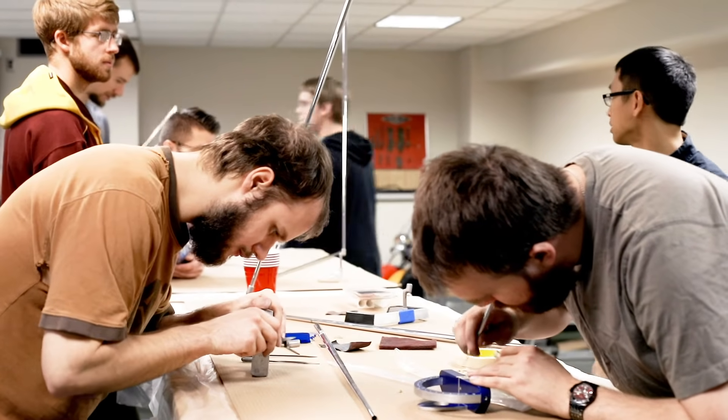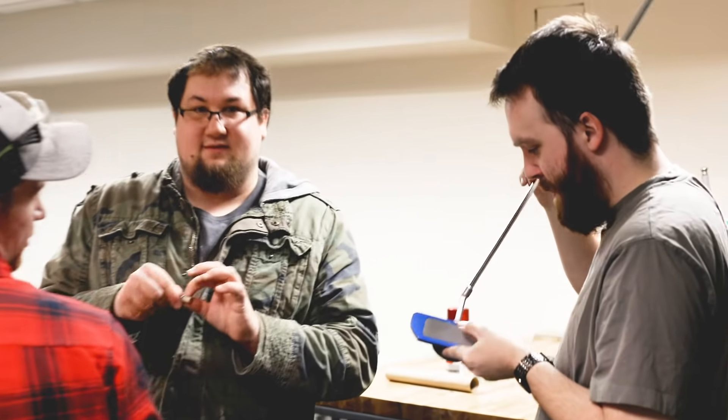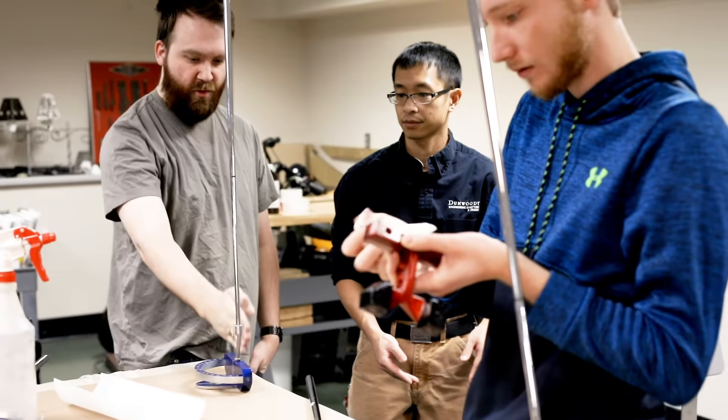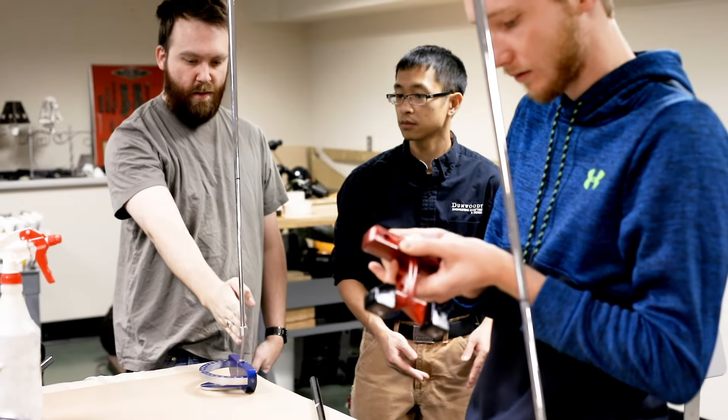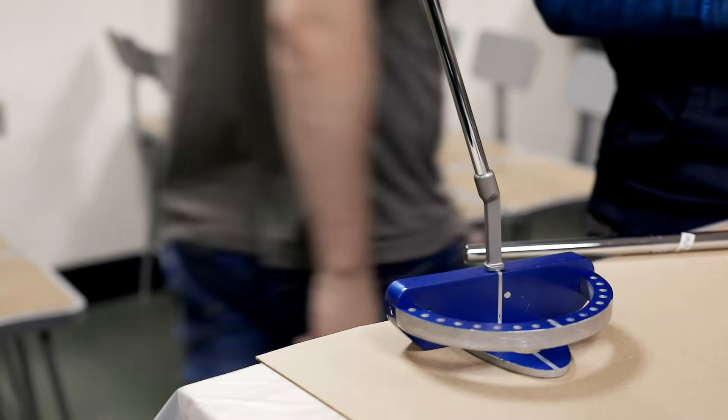I wanted a multi-piece putter with a ring that's removable, so if it's too heavy for someone you can take weight off, or you can add weight if you want. I wanted a large face so anyone could use it, and then I painted it metallic blue so it looks cool.